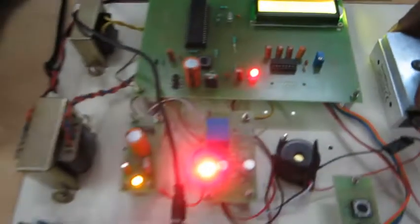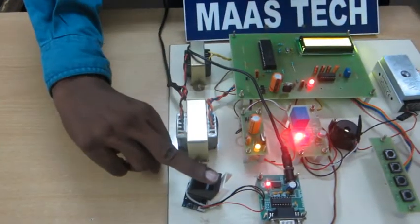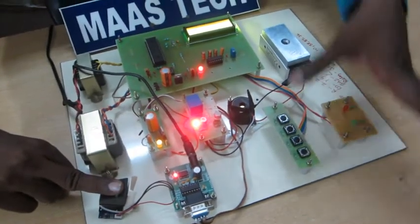Now the door will be closed. In this finger already registered. Here this is verification. Finger ID is correct. Door will be opened.